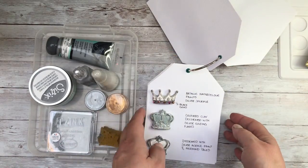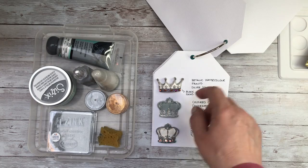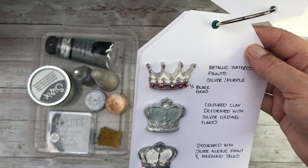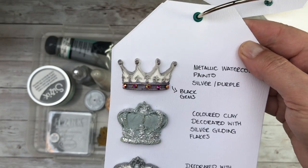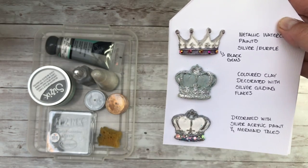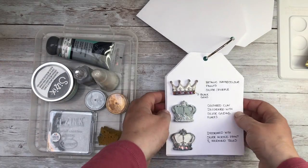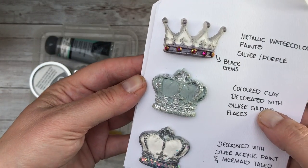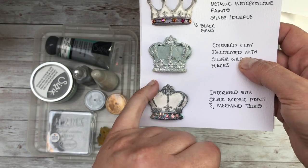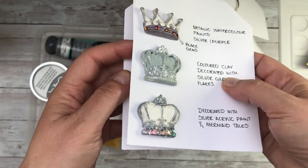Essentially all I was doing was pulling out all of my different art supplies and seeing what I liked. This one I used a set of metallic watercolor paints — my brush wasn't fine enough — so the results are good but I think I can do better. This is where I used the colored clay, and then this time I used some silver flakes. I added a little bit of PVA glue and if you wanted a more vintage look I think that works really really well — I would definitely try that one again. Then I used more of that acrylic paint and some Mermaid Tails just on the bottom to give it some sparkle.